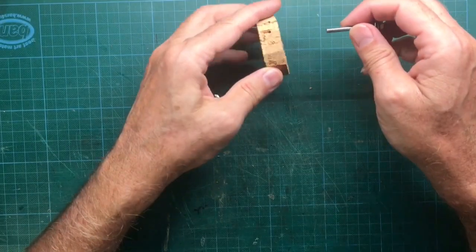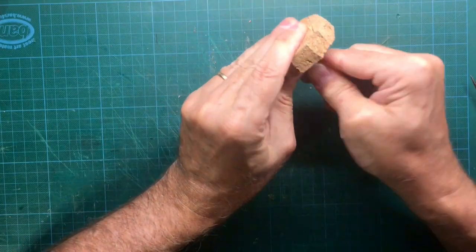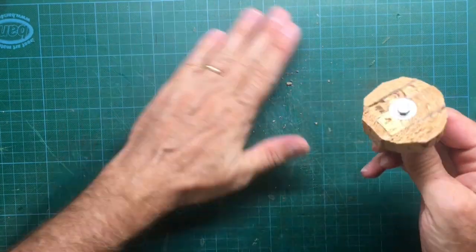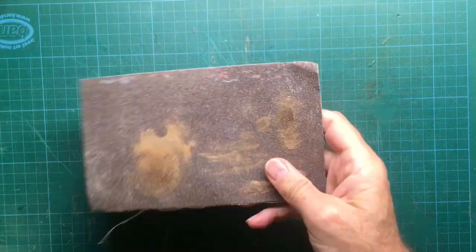As shown in the picture, I used a drive-in nut because we are going to place this construction later on in an electric drill. And in order that the cork doesn't move, we need this drive-in nut.